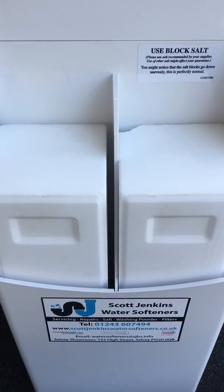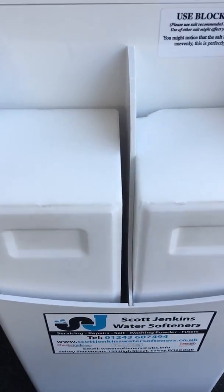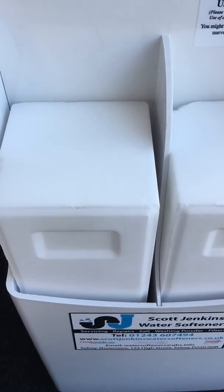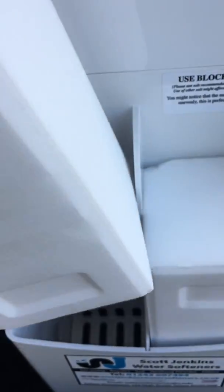After your water softener has been installed for a number of years, you may find that we can get salt crystallization inside the chamber. What that can actually do is take grip of the salt and not allow it to drop down to where it needs to be, which is touching the grill line there.